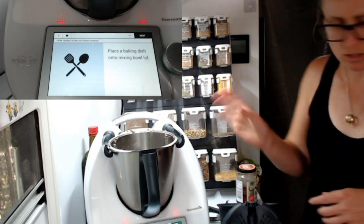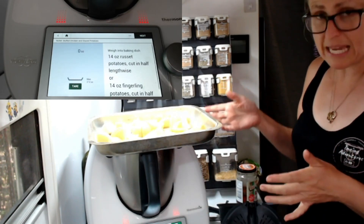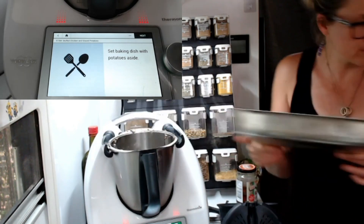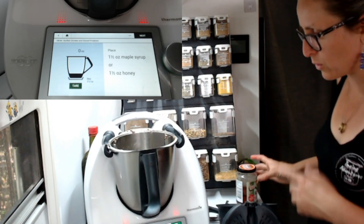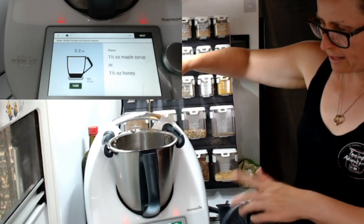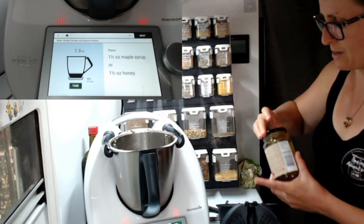Next, place a baking dish onto the mixing bowl lid. This is my oven dish from the caravan. It says to put some potatoes in it — I've pre-chopped those. I reckon you could put any veggies in there; it doesn't have to be just potatoes. Now we're making a beautiful glaze for the potatoes. The first thing called for is a sweetener — maple syrup or honey. I'm using rice malt syrup. Haven't bothered cleaning the bowl out, which is a win. I love it when we don't have to clean the bowl out — that to me is happy days.